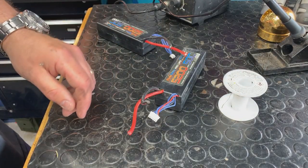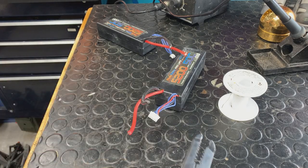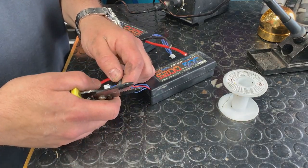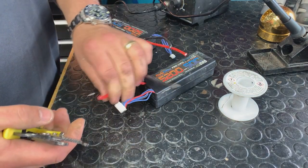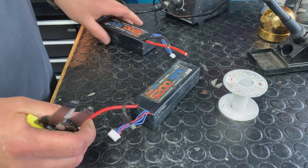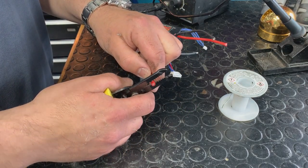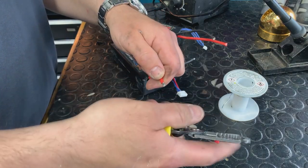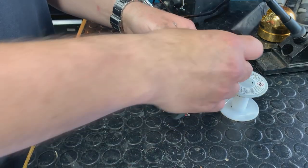We get a lot of questions about soldering, and I'm always leery about whether we want to show you, because someone's going to burn their house down or whatever. So I'm going to take off about a quarter inch of the sheathing here. This is just for informational purposes. Guys, be careful — if you don't know what you're doing or you're unconfident, just don't do it. Or take it to our shop, take it to another shop. It's all good.